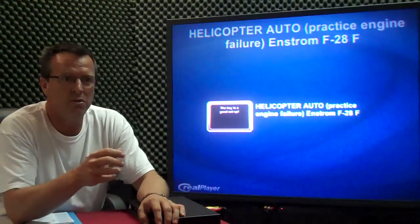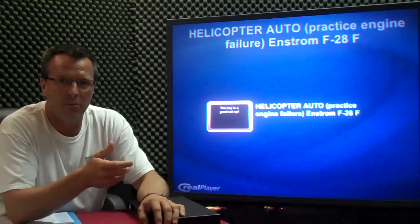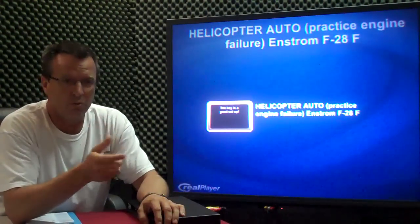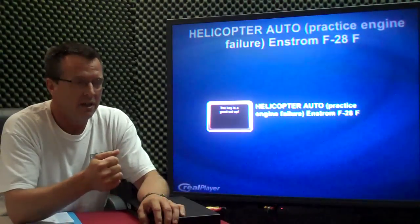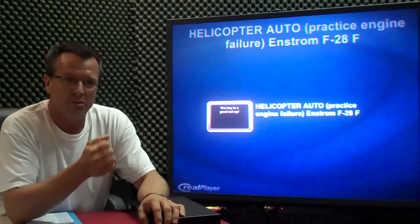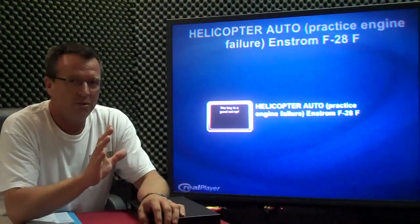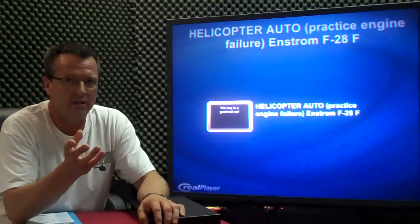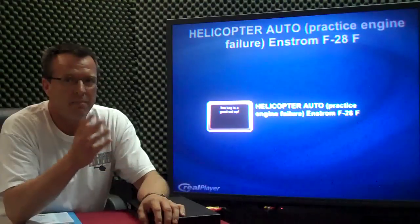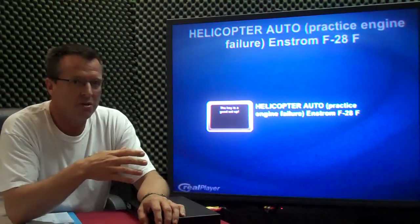So that when you enter, if you have a nice setup, you enter nice and smooth — you do three things: lower collective, roll off the throttle a little bit. In the instrument we just roll enough to crack the needles, add a little bit of right pedal, and a little bit of aft cyclic to set your speed. If you have a nice entry, that's all you have to do at the beginning. Then on your way down, you're doing a cross-check — looking inside, looking outside at your spot, back inside at your RPM, back outside, back into your airspeed.